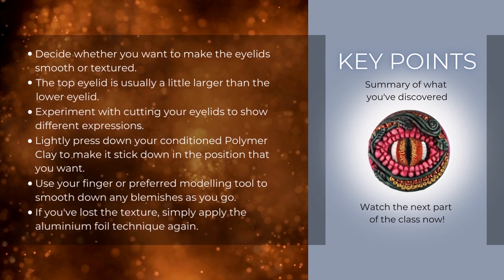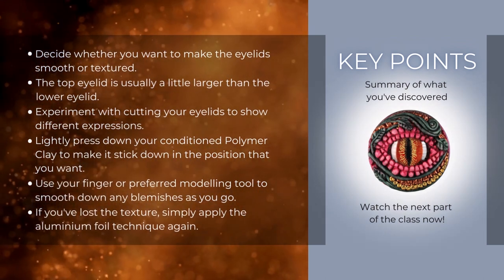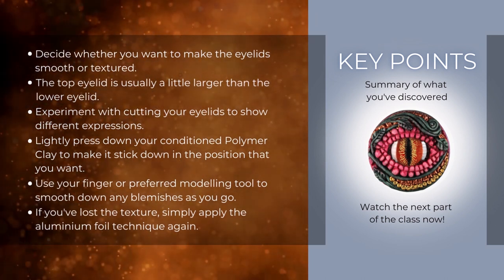Key points for sculpting the eye: decide whether you want to make the eyelids smooth or textured. The top eyelid is usually a little larger than the lower eyelid. Experiment with cutting your eyelids to show different expressions. Lightly press down your conditioned polymer clay to make it stick in the position you want. Use your finger or preferred modelling tool to smooth down any blemishes as you go. If you've lost the texture, simply apply the aluminium foil technique again.